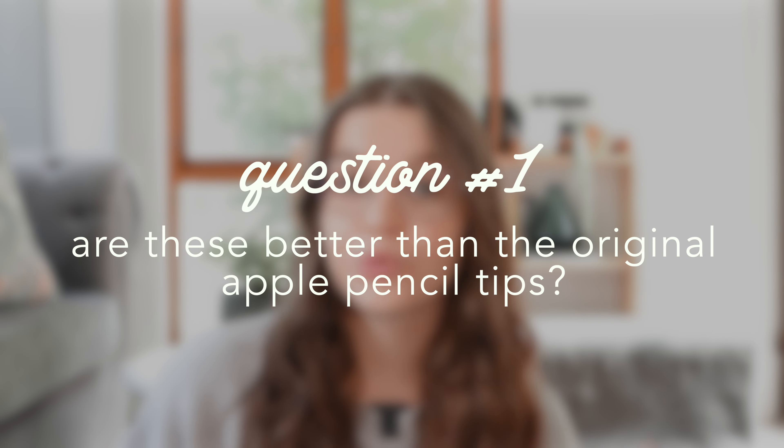I did actually post a short of unboxing these and I got some questions which I thought it would be good to answer in this video. The first question was: are these better than the original? In my opinion I just like the feeling of them more and I like my handwriting more with them. Like I said, it's not drastic — it's not going to completely change the way you write. Maybe for some people, but for me it's not that big of a difference, but I do prefer it, so for me it is somewhat better.